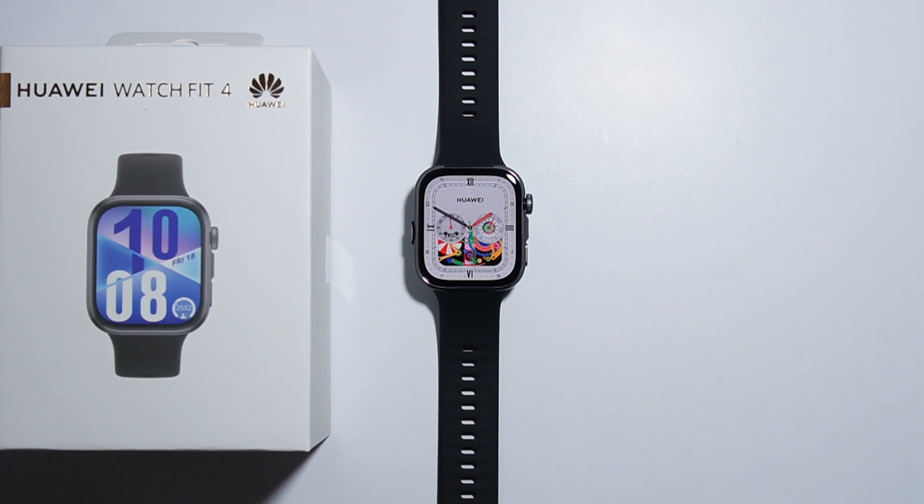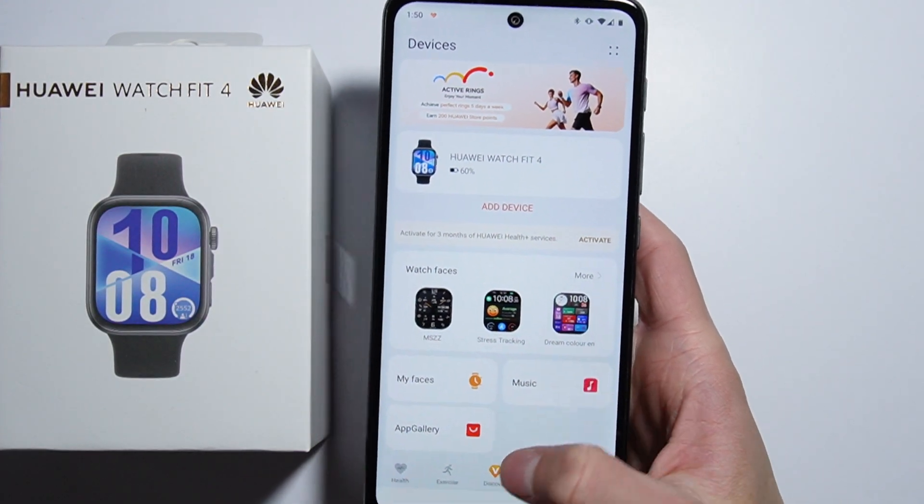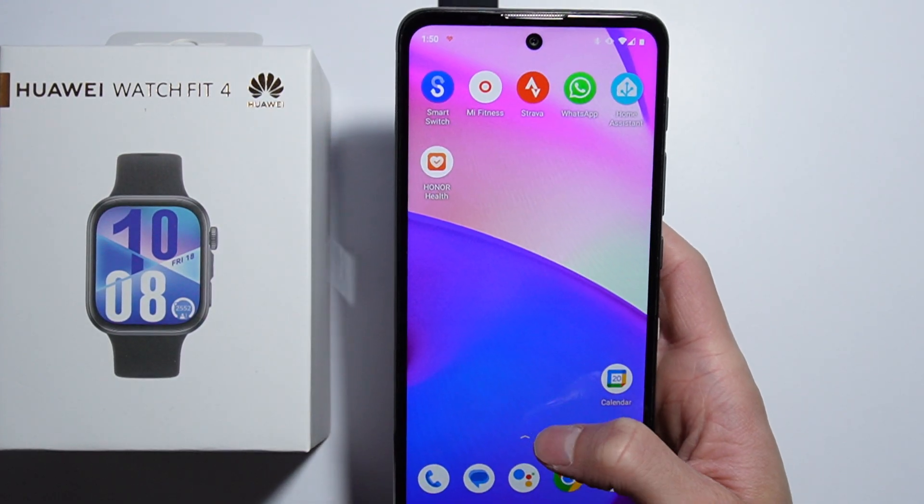To install additional watch faces on Huawei Watch Fit 4, all you simply have to do is just grab your device — I mean the phone — and from here open this application called Huawei Health.